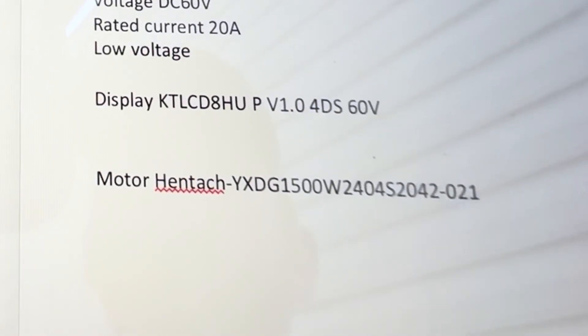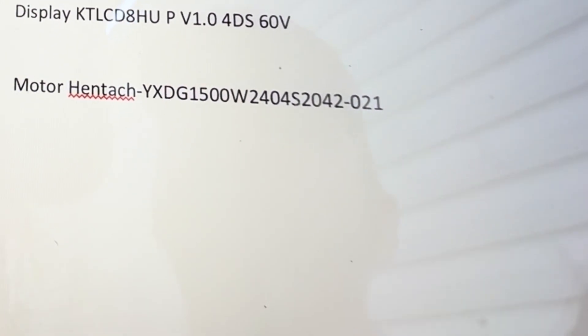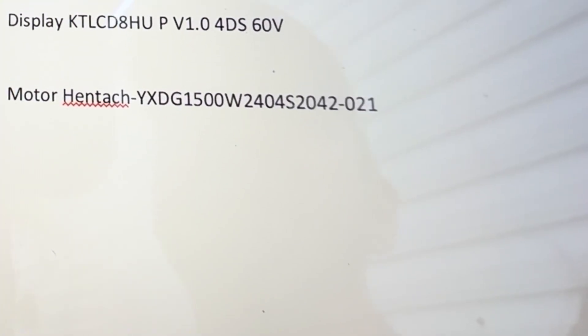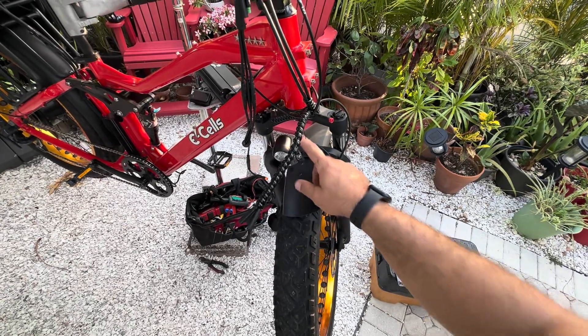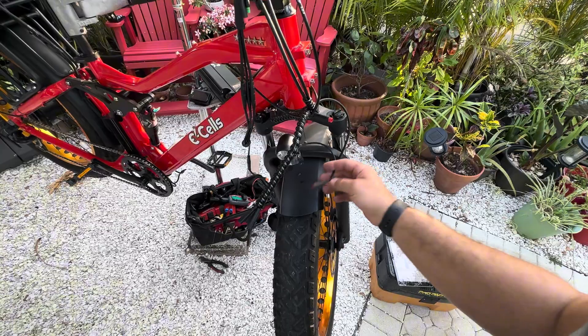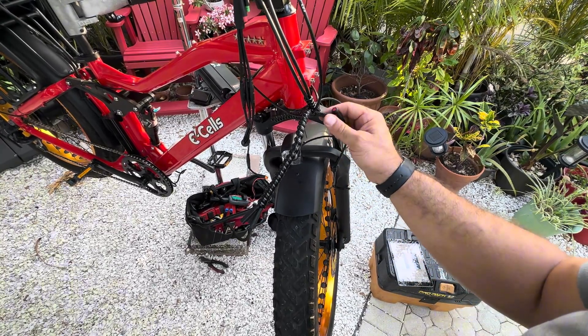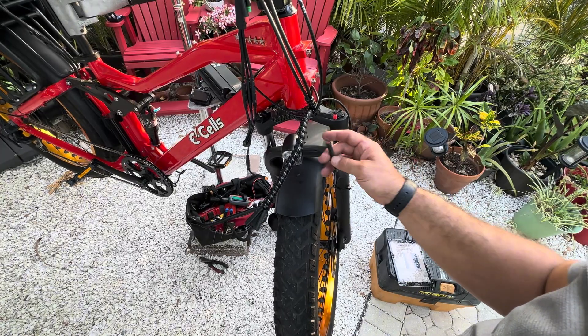Motor: Hintock YXDG 1500 watt. I'm sure this is manufacturer information for date range: 2404S2042-021. Did not check the voltage on this light, but the dual star runs the voltage and I believe it's system voltage, so all the way up to 60 plus for the light.